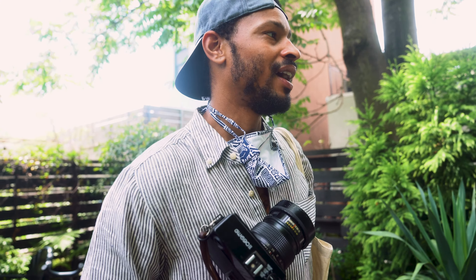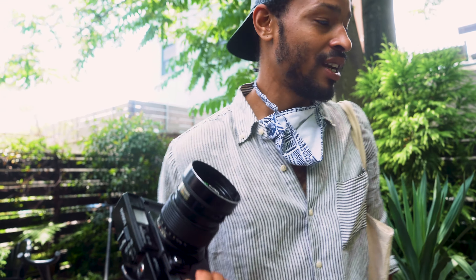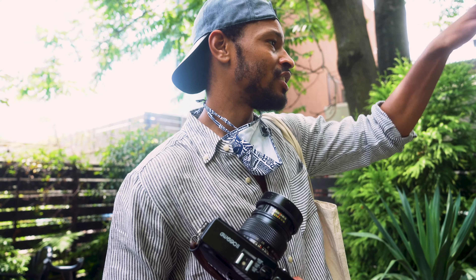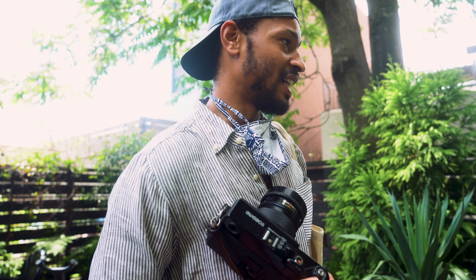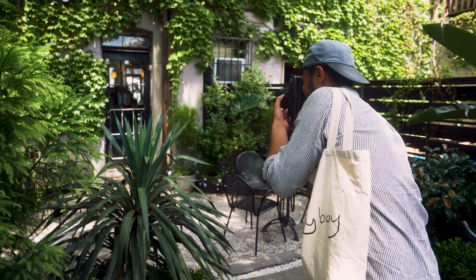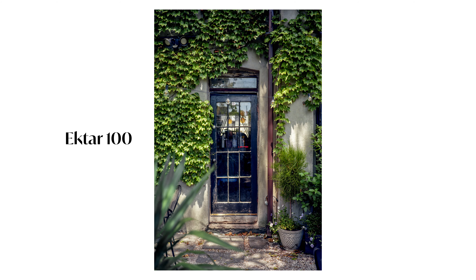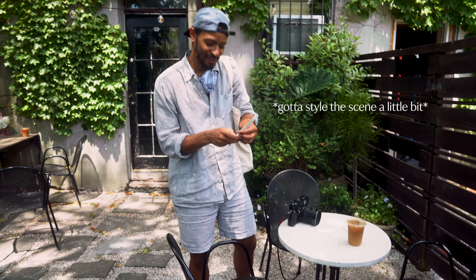So we just came across this coffee shop, Black Orlando, and it is really freaking nice. They have a nice little patio back here, and the foliage and the textures back here are really hidden. I'm going to take a couple shots. Got to style the scene up a little bit.